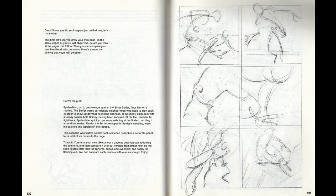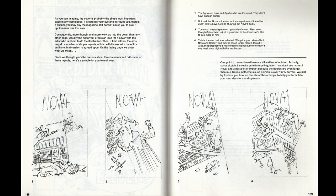The Marvel way is also shown through Stan Lee coming up with a really basic plot synopsis, the artist having to draw it, and then Stan Lee coming back with the dialogue at the end. You're given the opportunity to take one of his synopses and try to draw it yourself, with examples of what John Buscema did included in the book.